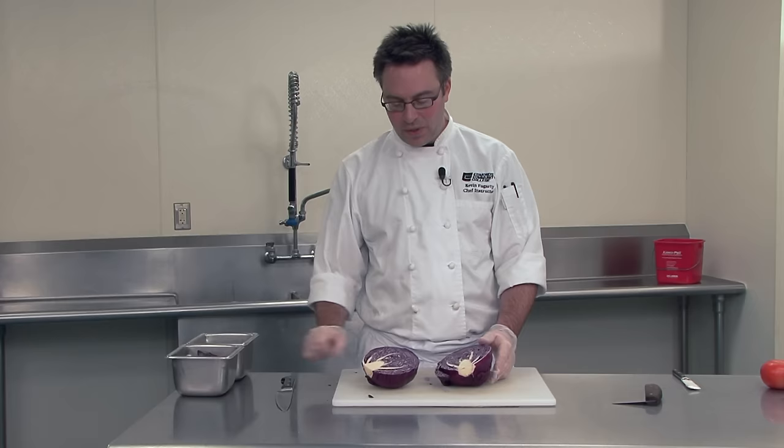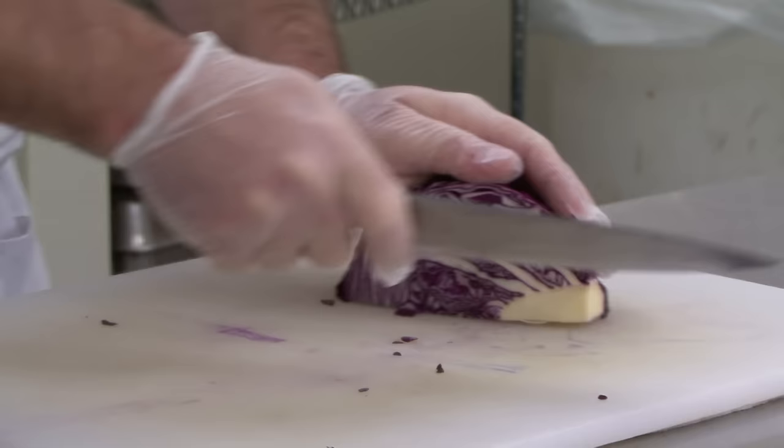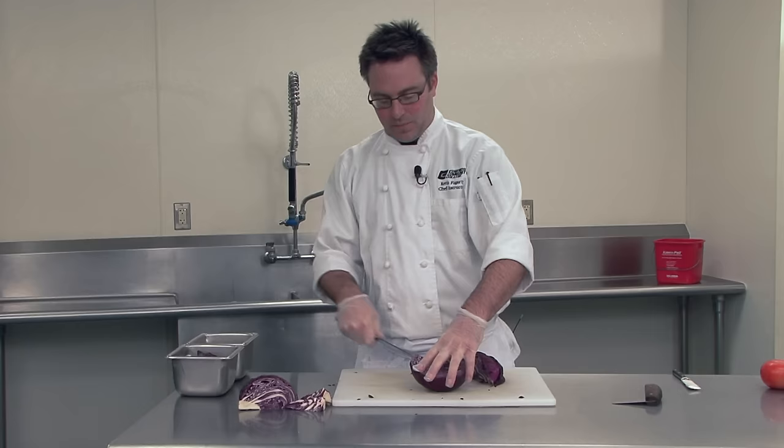If I'm using a large cabbage, I'll cut it into quarters and then cut the core out at an angle like this. If I'm using a smaller cabbage, I can deal with it in halves and make an angle cut to remove the core like this. Either way works. We'll start with the quarter cabbage.